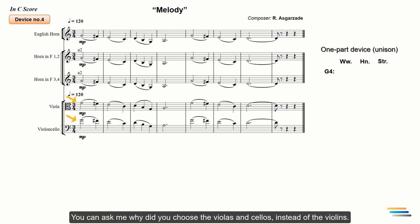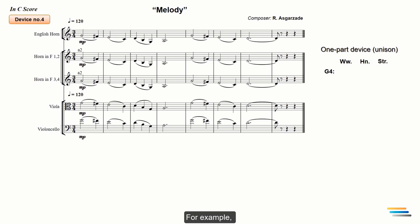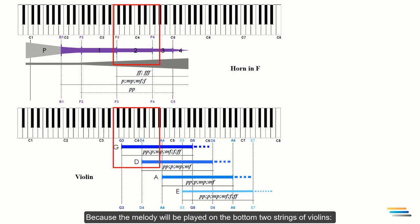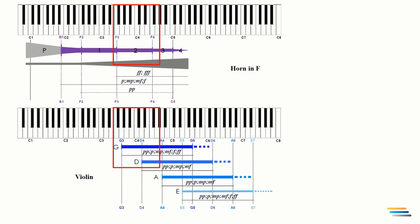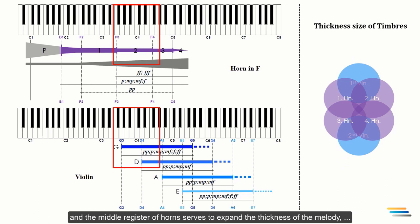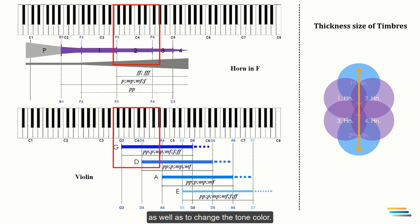You can ask me why I chose the violas and cellos instead of the violins. Let's compare this melody on the horns with different departments of the string section. If I double the horns with the first and second violins in unison, they will thicken the horn timbre, because the melody will be played on the bottom two strings of violins — G and D — which are thicker than the A and E strings. The unison doubling of the lower strings of violins in the middle register of the horns serves to expand the thickness of the melody as well as to change the tone color.